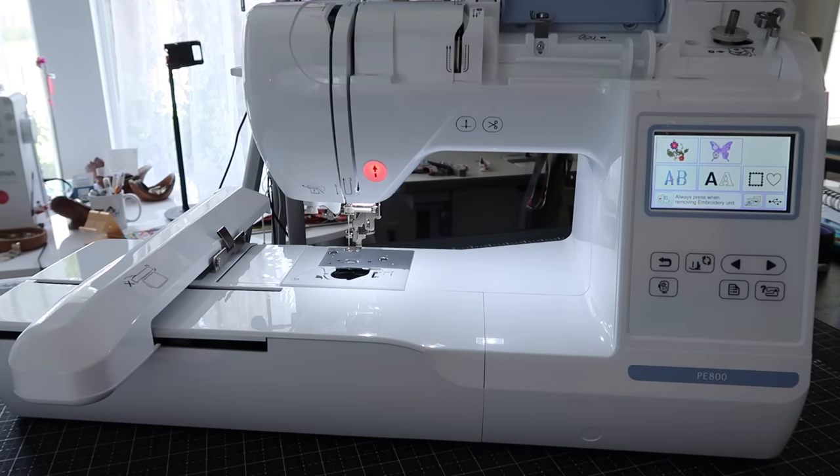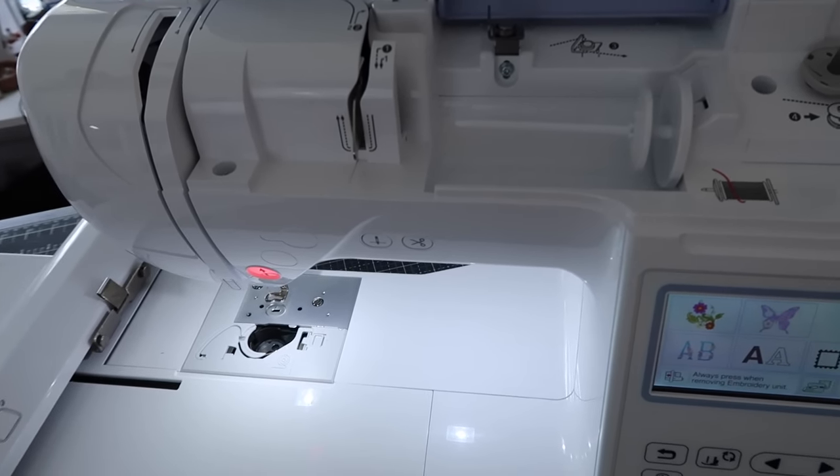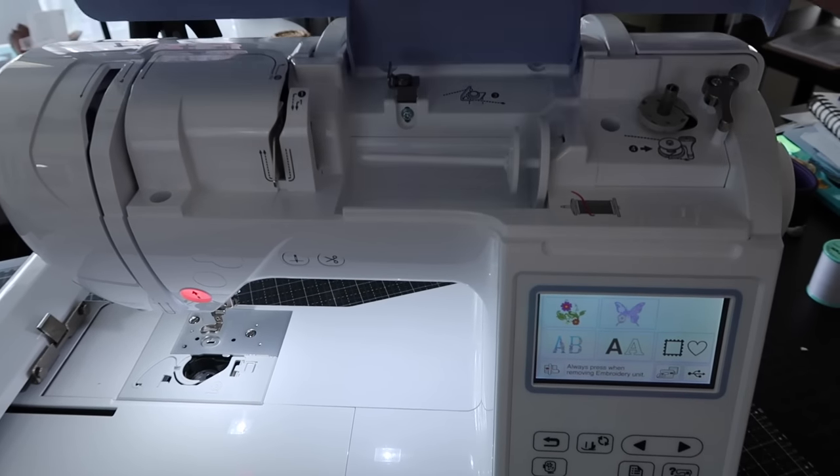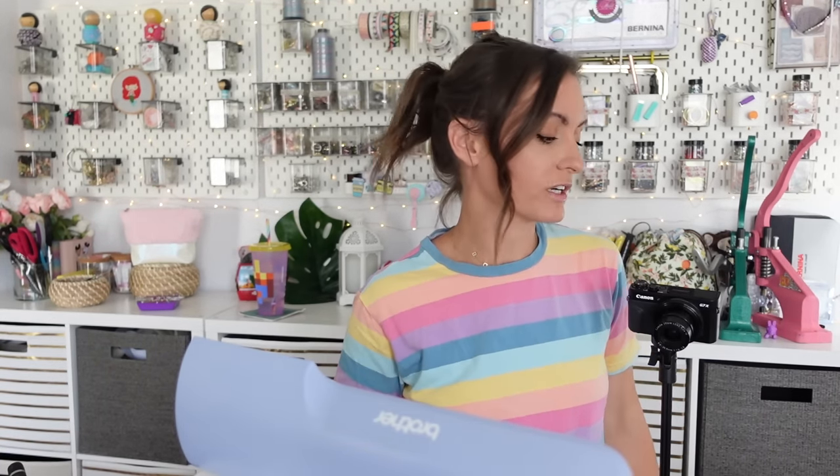If we lift this thing up — look at this, there's like a whole world of things in here. That's where your thread goes, and this is where we wind a bobbin. It's like a little secret garden for our embroidery machine. I'm going to start by winding a bobbin. I'm going to use Bottom Line — not the thread that comes with it — because I really like my Bottom Line, and if something goes wrong I don't want to be wondering if it's the thread.